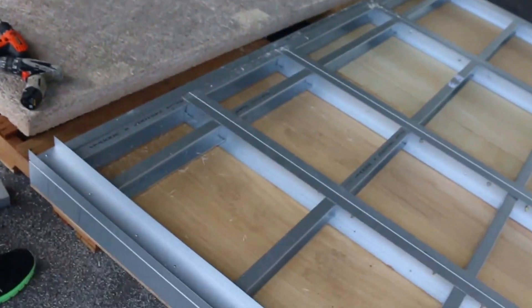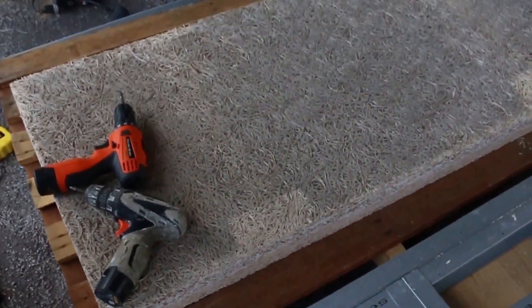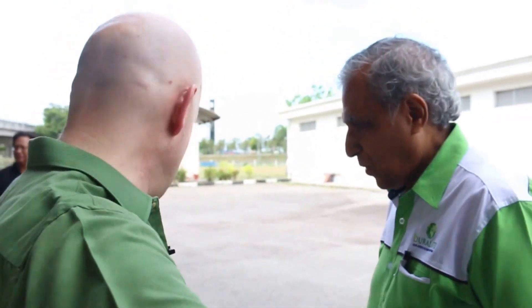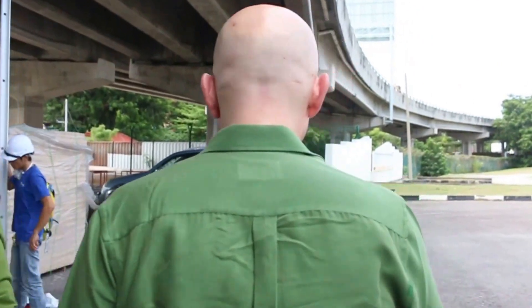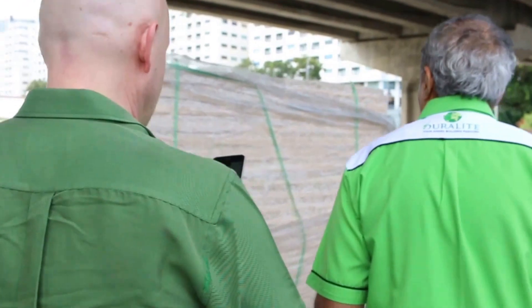Down here, this is the wall material that will go up to basically insulate the walls and to provide a lightweight material. This is Datugaziz — he is providing the wall material, the Duralite. Maybe we should walk over and have a look at your material. We'll walk over now and show you the actual Duralite material. It's wood wool cement that is lightweight and insulated.